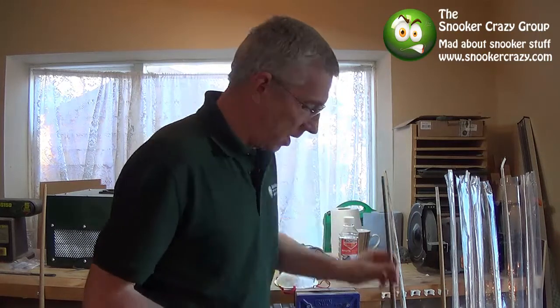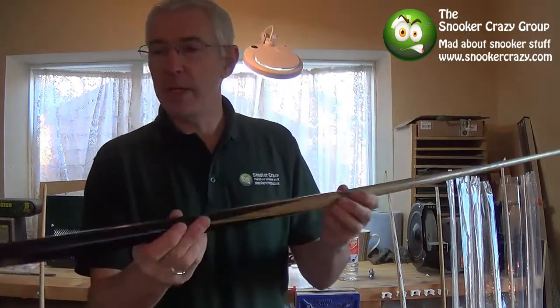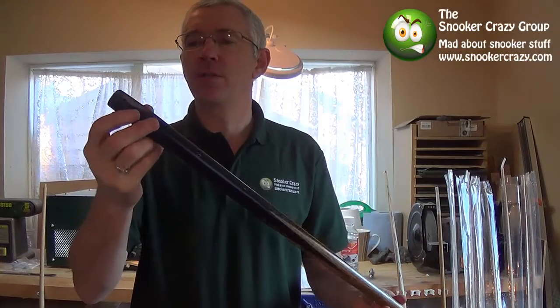Hello, it's Mark from Super Crazy. I'm going to do a quick video today on sanding cues. I've got two different cues. This is a really beaten up, old, warped Riley that's due for the dump.